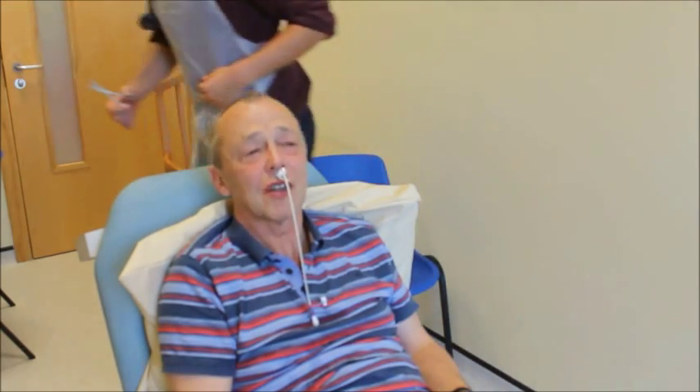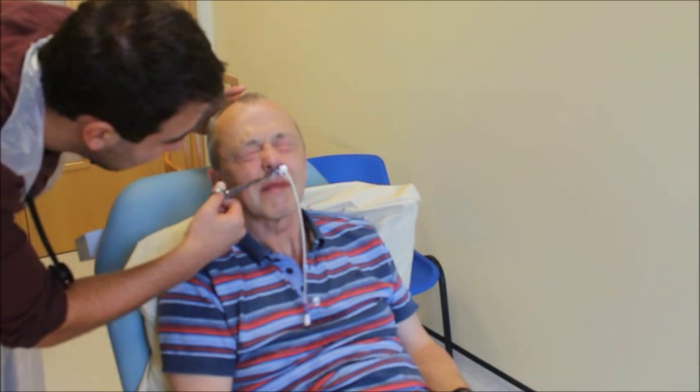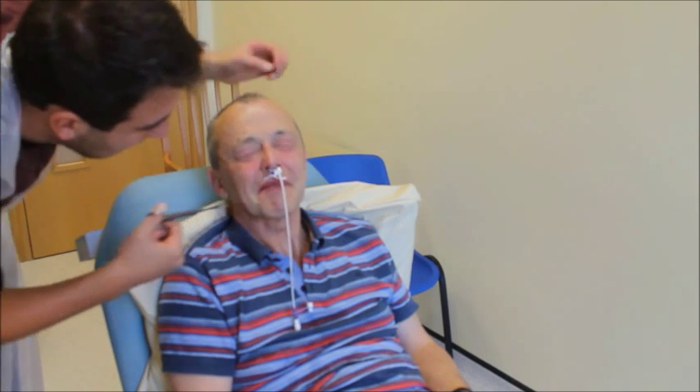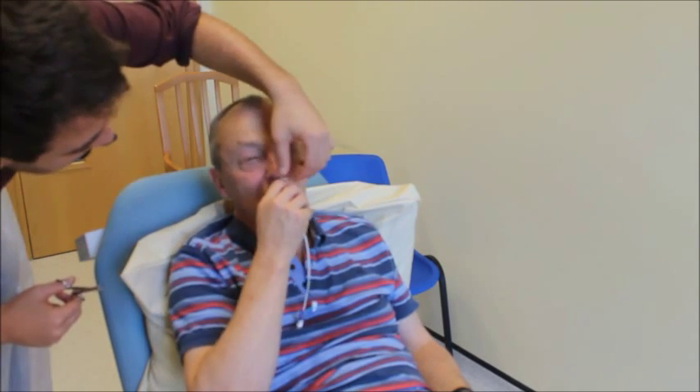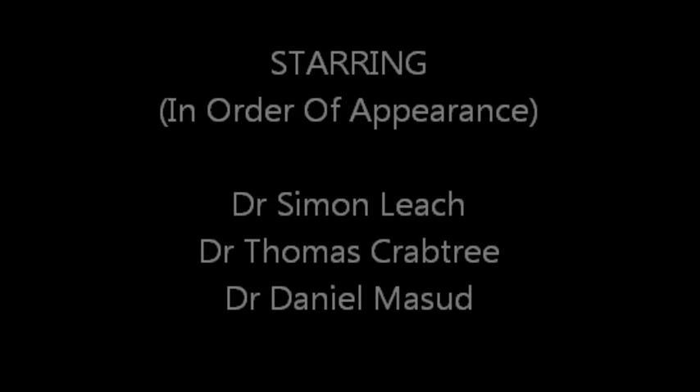So if you could take things off — yes, I'd appreciate that. Just come around here. Careful. Close your eyes. They all come out in one go. You should come out in one go. Okay, thank you.